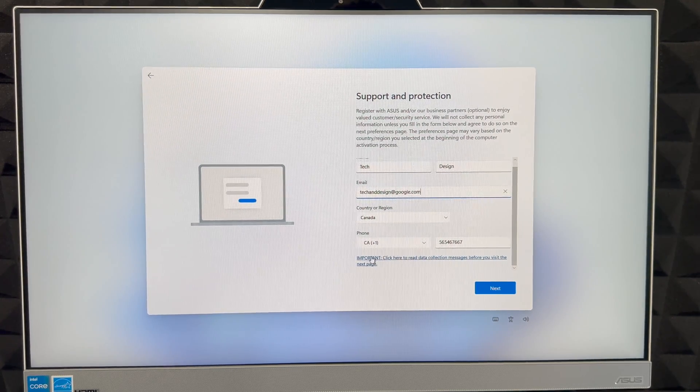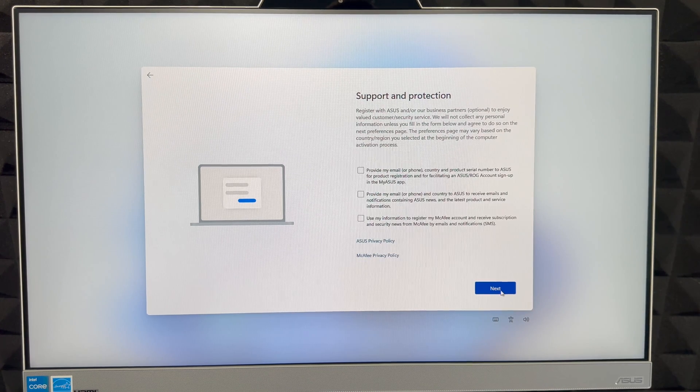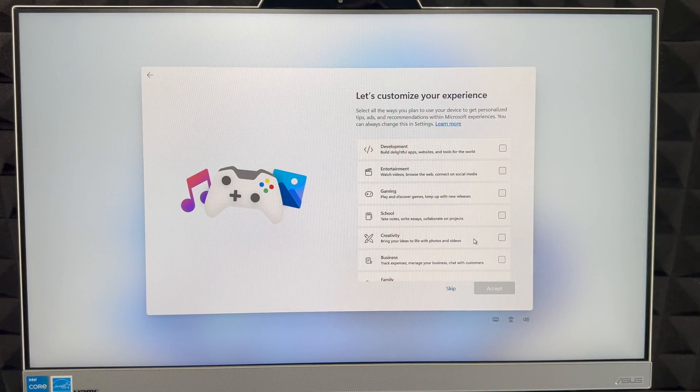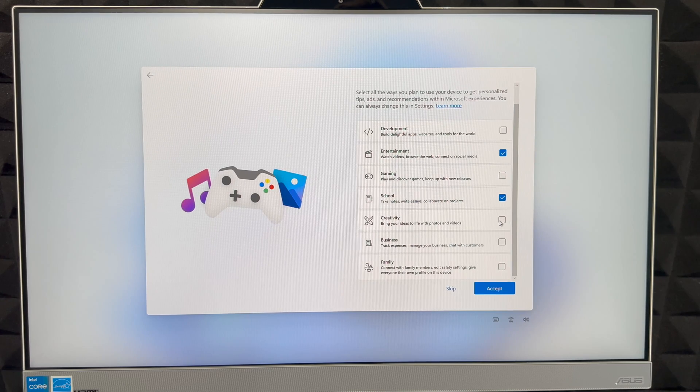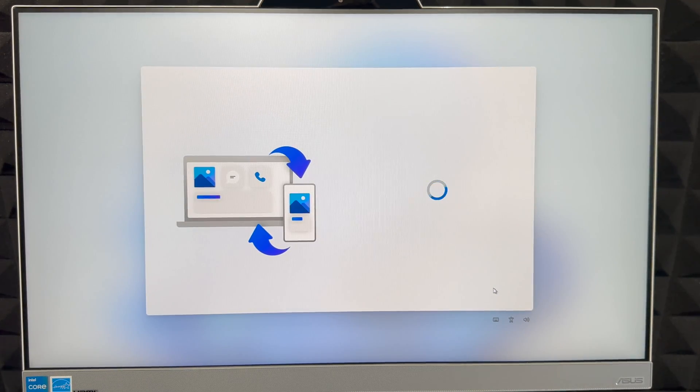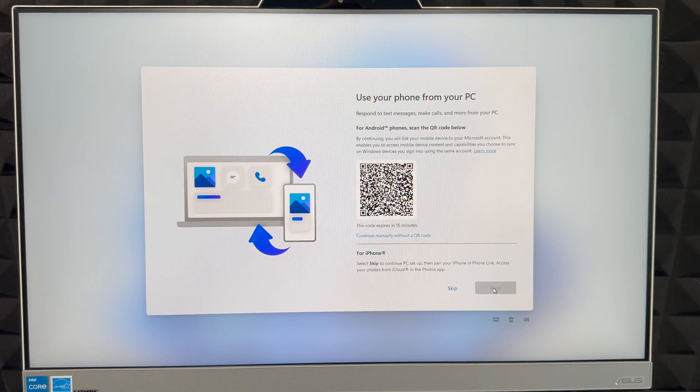It's going to ask what type of emails you want to receive. It is useful to provide your email and phone number to register your device and set up things like antivirus. Then there's a customization screen where you can check boxes for entertainment, school, business, or family use. You can also just skip it — it won't make a huge difference.